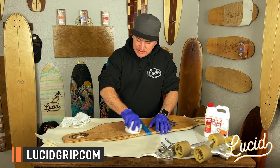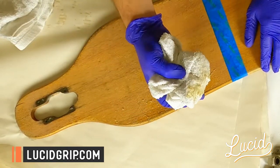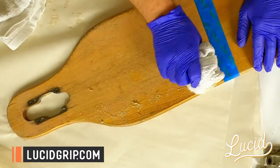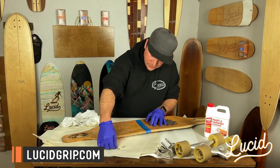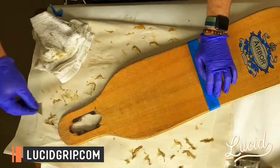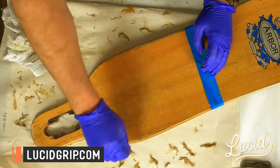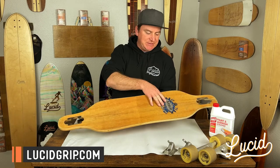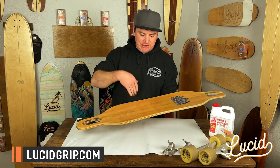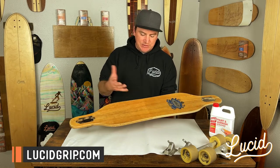You can put another layer on which might eat through a little bit more and make it easier to scrub off. It should start coming off fairly easily — as you can see, just with the rag alone it's already gunking up and peeling off the grip and the varnish underneath. Again, be careful if you have graphics, as this may remove what's underneath. This side still has the original grip on it; this is the side I've removed with Max Strip. Now I'm just going to go over, sand it, clean it up, and apply a fresh layer of Lucid grip to see the differences between the two sides.